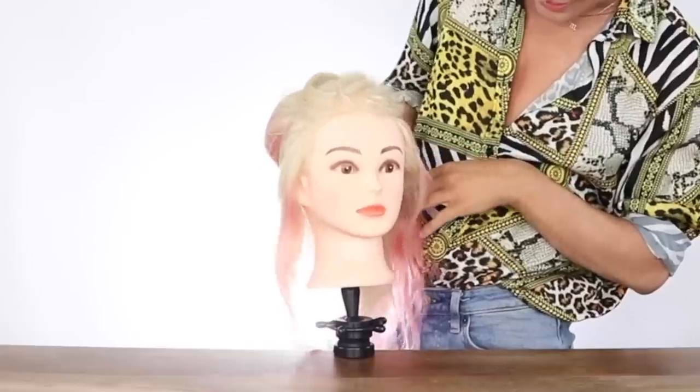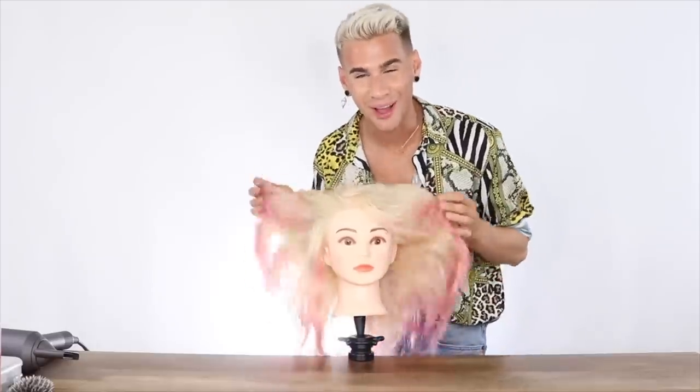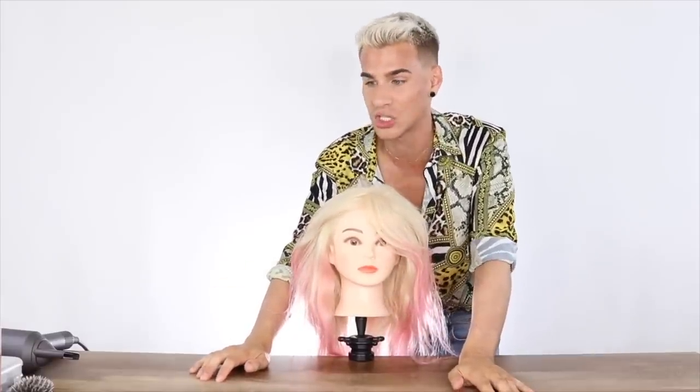Here is my model for today — her name is Viola. She's ready to get her hair done. Everything I'm using in today's video is going to be linked below. So let me go over the supplies real quick before I start. We're going to need a comb — one with closer bristles on one side and farther-apart ones on the other for nice sectioning.